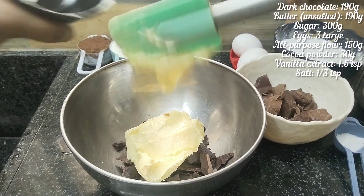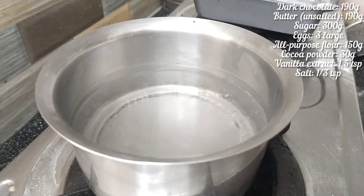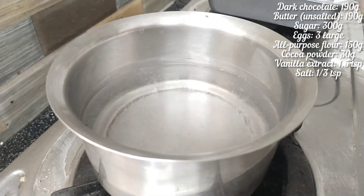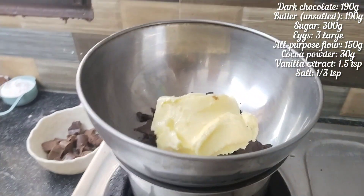How do you use chocolate? We will use unsalted butter, 190g. We will use the double boiler method — melt method.